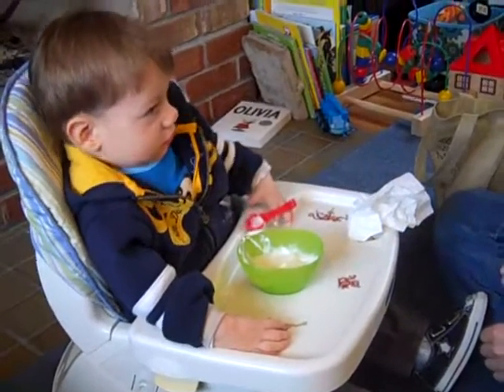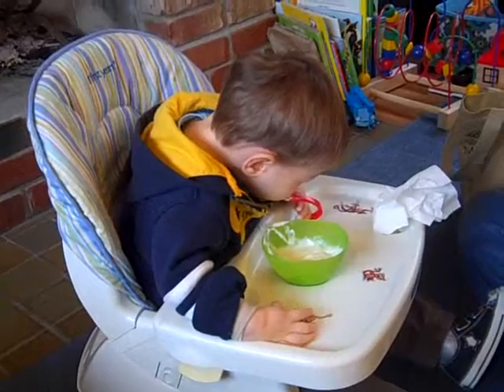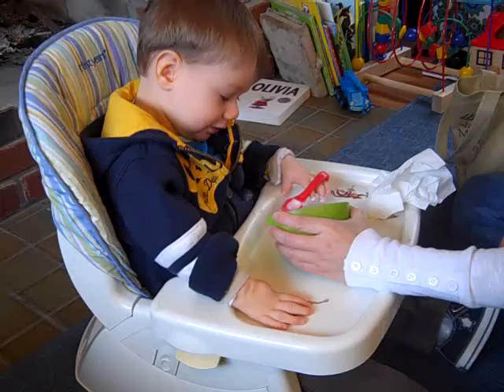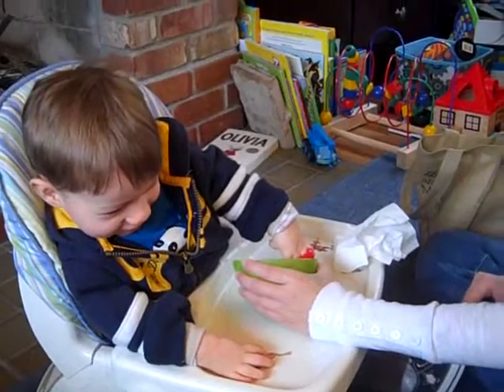Put it in. Ready? Yeah, it is. Oh, try again. Ready? In the bowl, you need another scoop. Another scoop. Ready? Set. Scoop. Good. There you go. Cool.